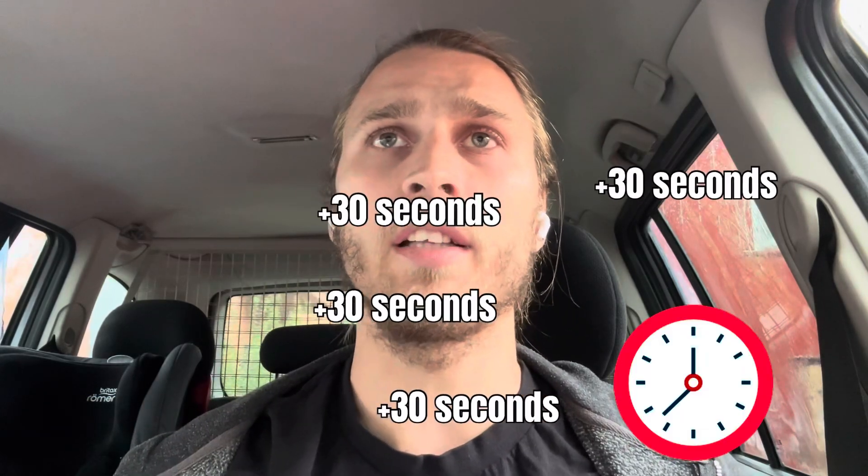What up guys, Guys Fitness here. Today I'm going to talk about nine ways how to make your workouts shorter. Let's not waste time and let's get right to it.